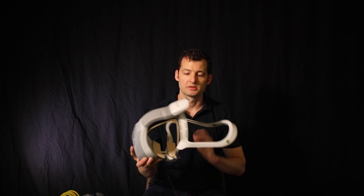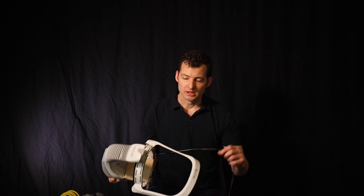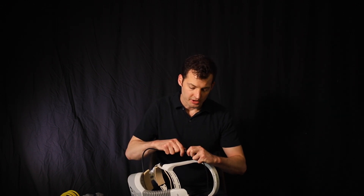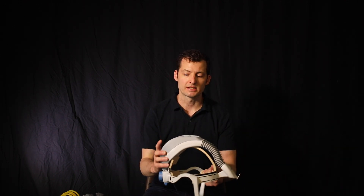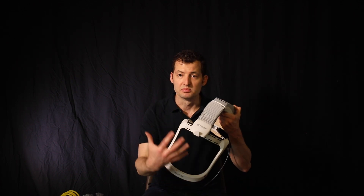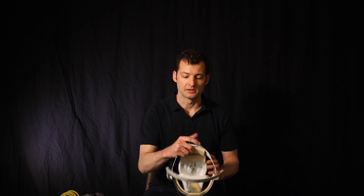This is a Stryker helmet commonly used by orthopedic surgery in the operating room — it's just head gear already laying around the hospital. We're not going to use the fan or the battery, so you can go ahead and disconnect those. You can see it already has a fan built in and already has an air supply that blows in front of the face, which is perfect for what we want to use it for. We're going to tie that airline into the back of this here.